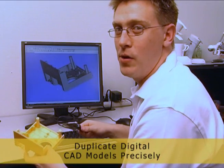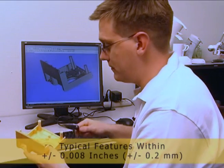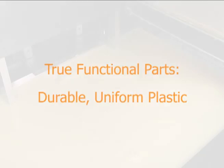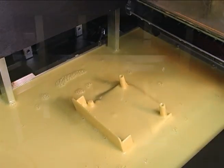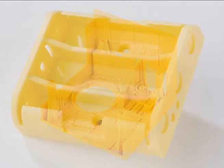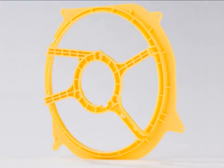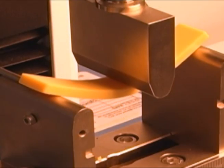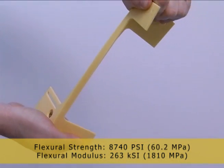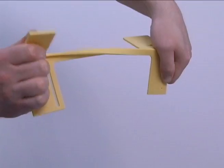It's important to have an accurate part that precisely matches your CAD model. The ZBuilder uses a photopolymer material that, once solidified, rivals the mechanical performance of injection molded plastic. This means you get real plastic parts that are durable, flexible, and the performance is even consistent regardless of the orientation that they were built in.